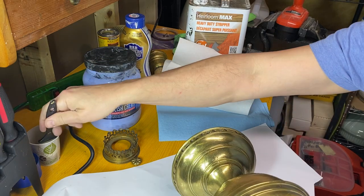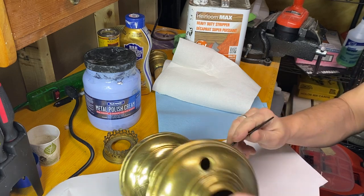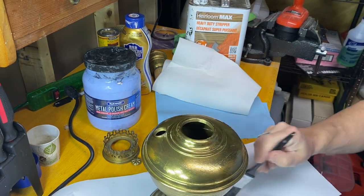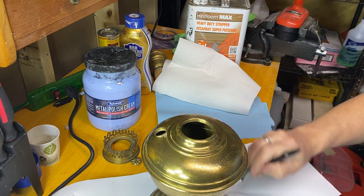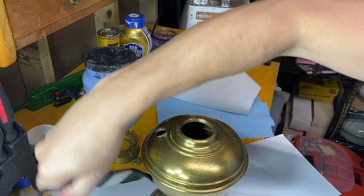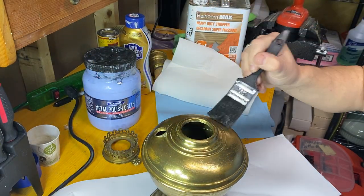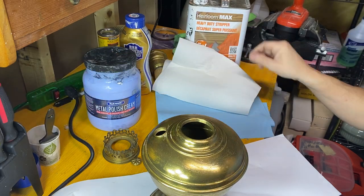I'm applying a layer to this entire lamp and in about a minute it'll start coming off. Definitely should be using gloves - I ran out. I'm cheap, I'm Scottish, I didn't buy anymore.